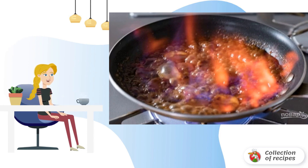Step 6. Pour rum into the pan and set it on fire. Be extremely careful and make sure that nothing ignites accidentally. The sauce will be ready when the flame weakens.